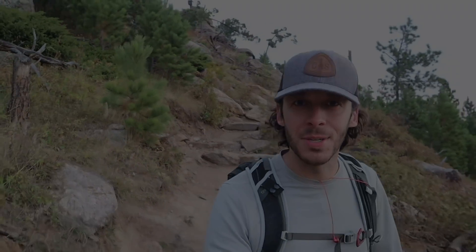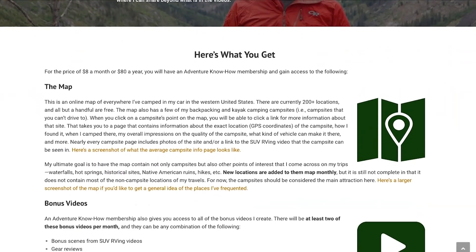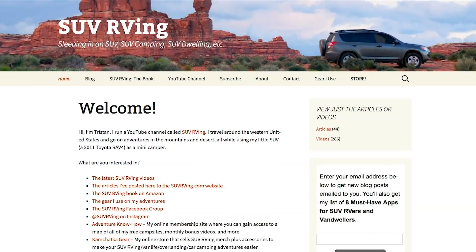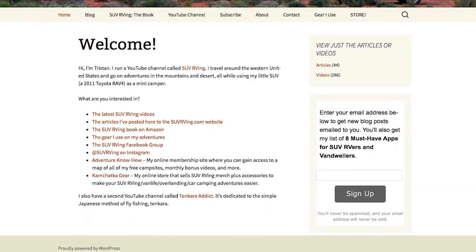Heading down now. Great hike, really enjoyed that. Can't complain other than the fact that I had to wait several days to climb this — really nice little hike, definitely recommended. Hope you enjoyed it. Let me know what you think, if you have any questions, and what your favorite part was. I'll see you in the next one — lots more adventures to come, so stay tuned. Be sure to check out Adventure Know How, my new site where you can gain access to a map of all my free campsites plus monthly bonus videos. Learn more at AdventureKnowHow.com. For links to everything else SUV RVing related, visit SUVRVing.com. Links to these sites and more will be in the video description.